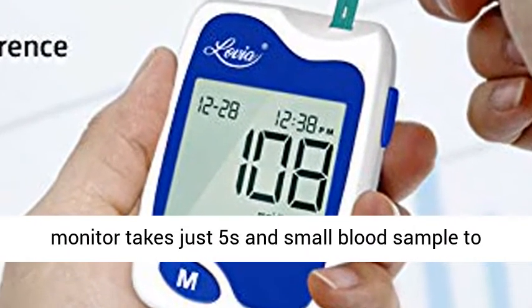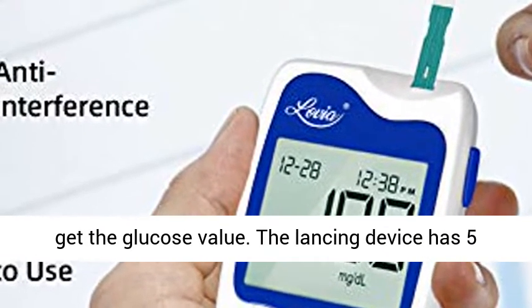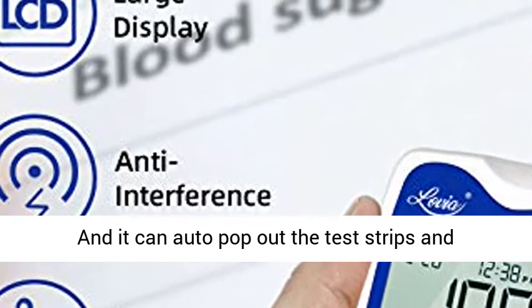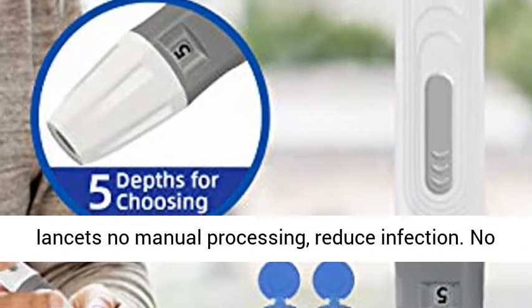Fast and pain-free: this glucose monitor takes just five seconds and a small blood sample to get the glucose value. The lancing device has five depth options to minimize wound and reduce pain. It can also auto-pop out the test strips and lancets — no manual processing.